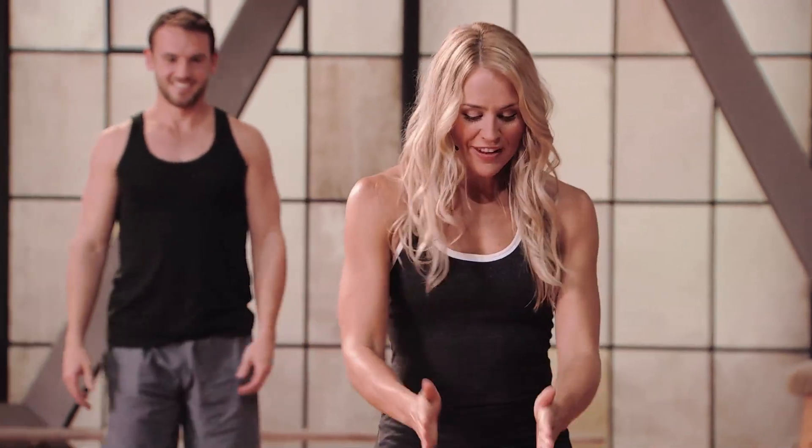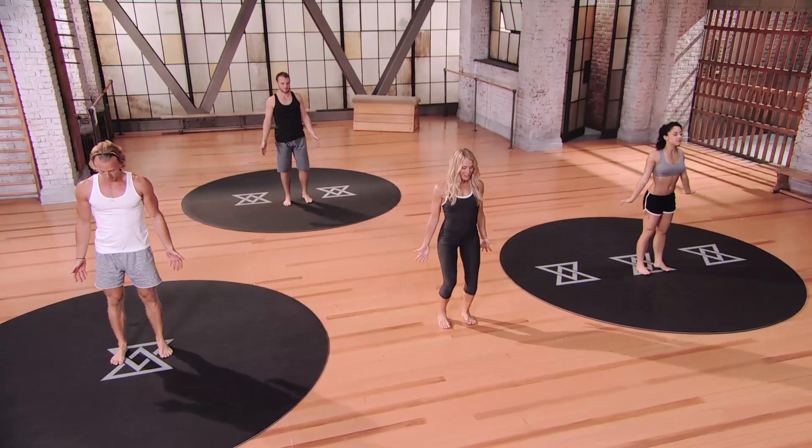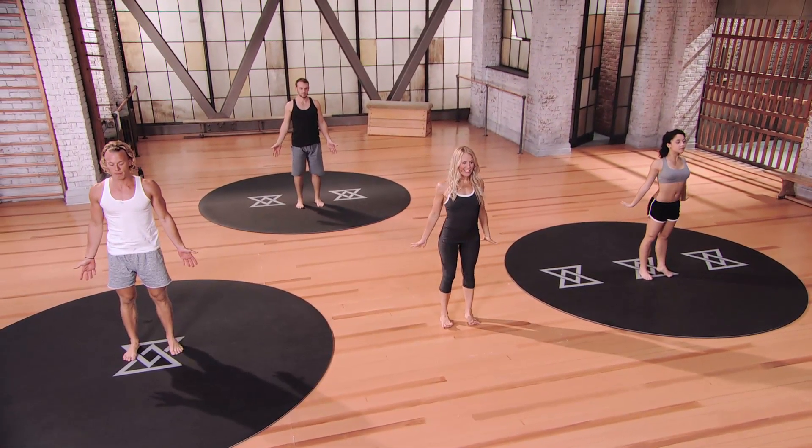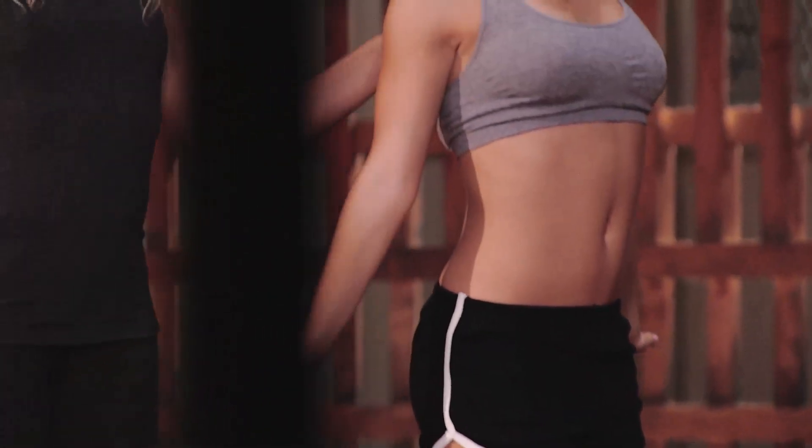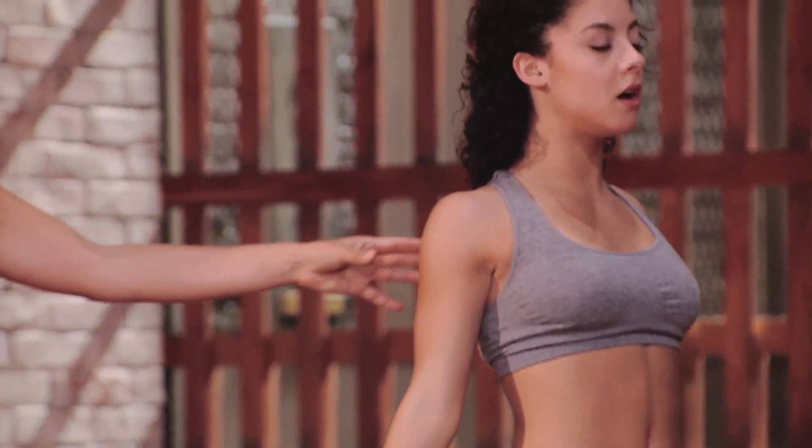Starting in mountain again — feet hip distance apart, reaching those arms down by your hips, dorsiflexion of the hands. Resetting the feet, resetting the foundation. Close your eyes for a second, take a breath — big inhale, let me hear you breathe, big exhale. Big inhale, and big exhale. We're going to move into a Warrior II series.